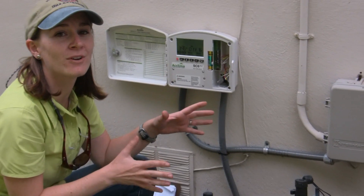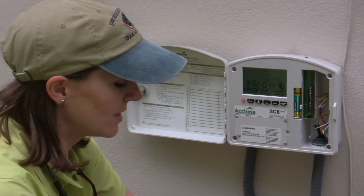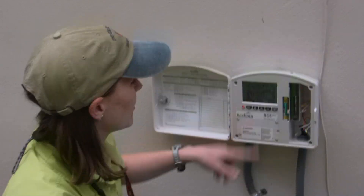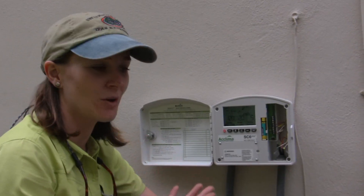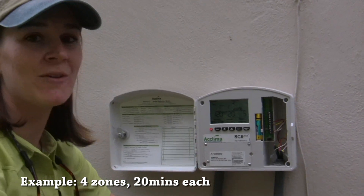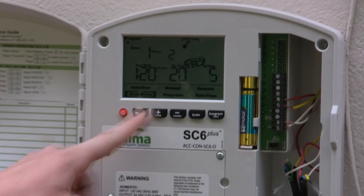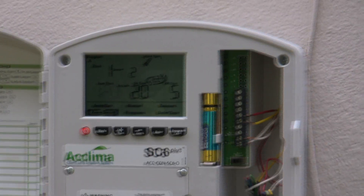Now I want to go over how to program a system that has an indexing valve, because it is a little bit different than programming a system with all electric valves. First, I want to go to the zone setup and decide how long to run each zone. For this particular example, we have four zones that are going to run 20 minutes, so I have to use the soak cycle method.